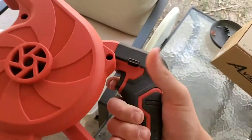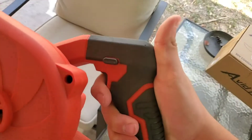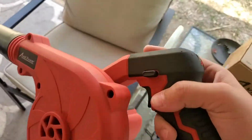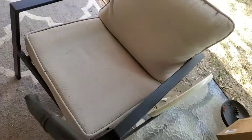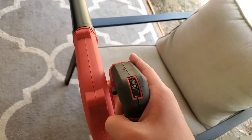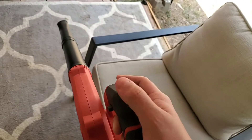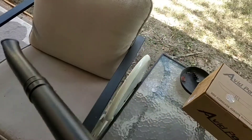It has a trigger, and when you're holding the trigger, press that in and let it go and it keeps going. And it has this little dial right here so you can just push it up or push it down for power.